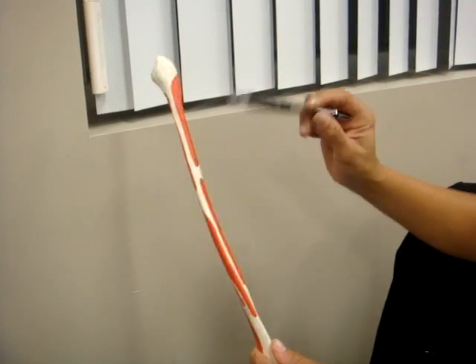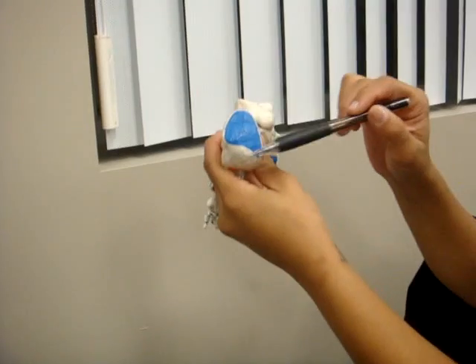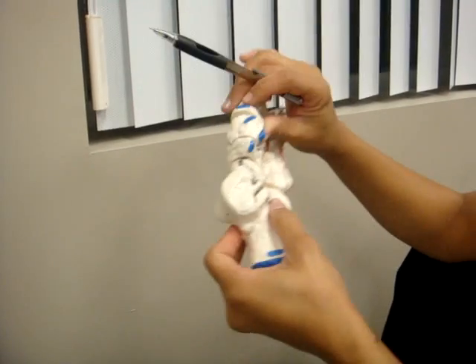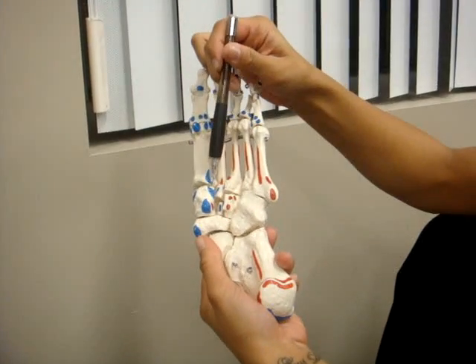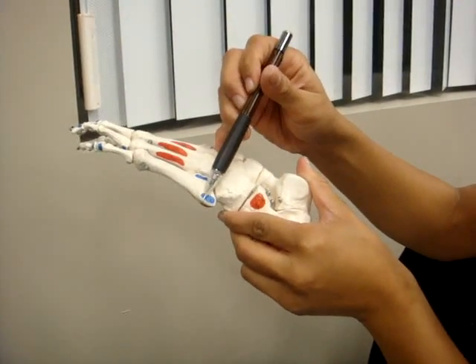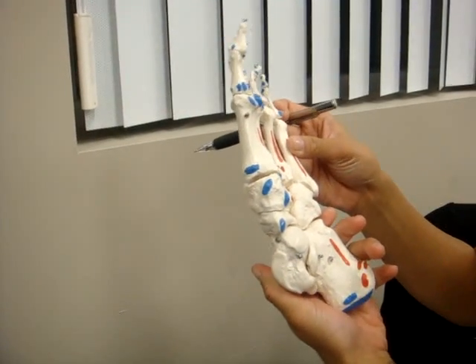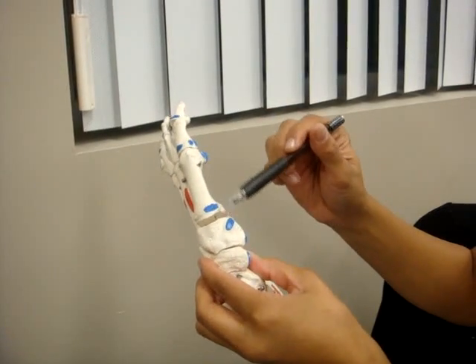And then we have the foot. Both the medial and lateral heads of the gastrocnemius attach here, along with the soleus. Peroneus longus attaches right here. Peroneus brevis attaches right here. Anterior tibialis — these two areas right here.